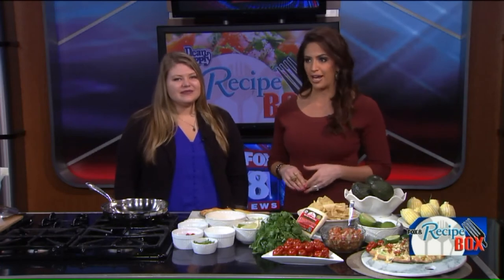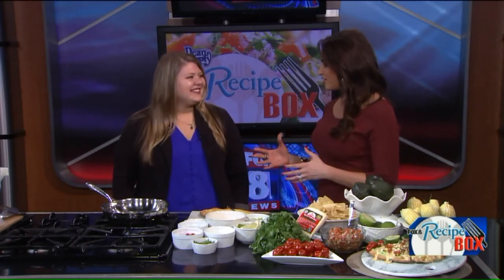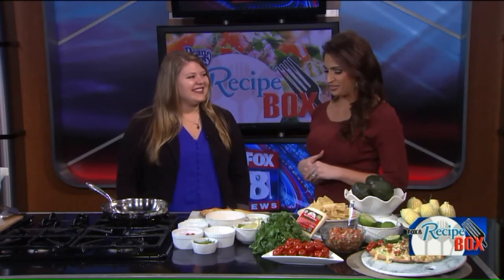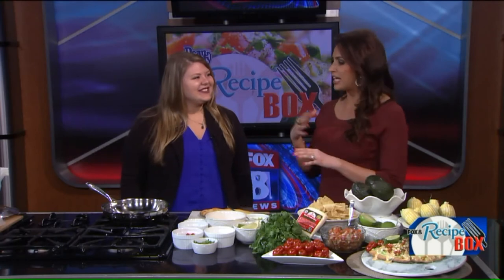Do we have a good one for you today! She recently won a national recipe contest and now her creation will be sent out to thousands of home chef subscribers. Lauren May is here to share her winning recipe for fiesta corn guacamole flatbread. Congratulations! Thank you so much, I'm excited to be here. This is her first time on TV and I said you need your own show!